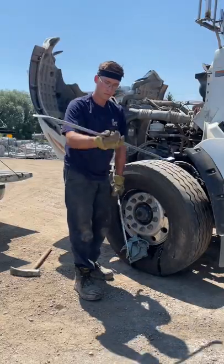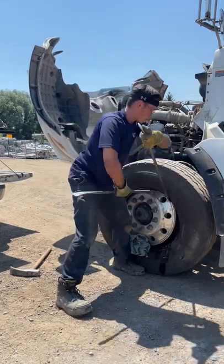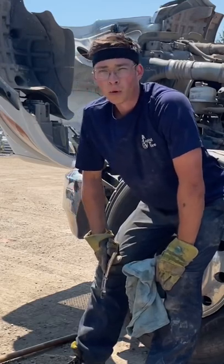Oh geez, looks like we're bringing out the bar tricks. Wow, he's getting a lot better at that, isn't he? Does he ever stop doing tricks? Oh geez, looks like the tire doctor is winning this fight — thank goodness, I hate to see the tire doctor lose again. It's way too hot out here to be doing labor work.